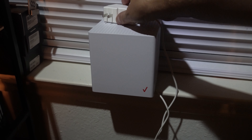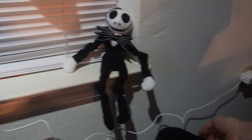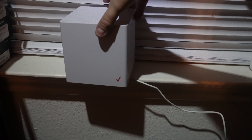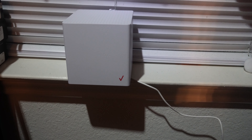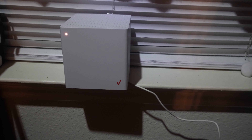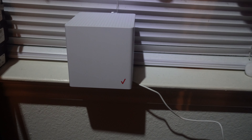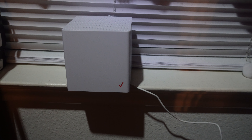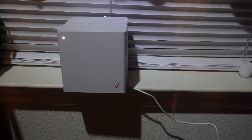We're just going to plug this in right over here and let it fire up. Got a white light blinking. We're going to connect it to the computer — I'm not even going to use the ethernet cable, I just want to see how fast it is on Wi-Fi. The cube is sitting right by our large window, right by our desktop.